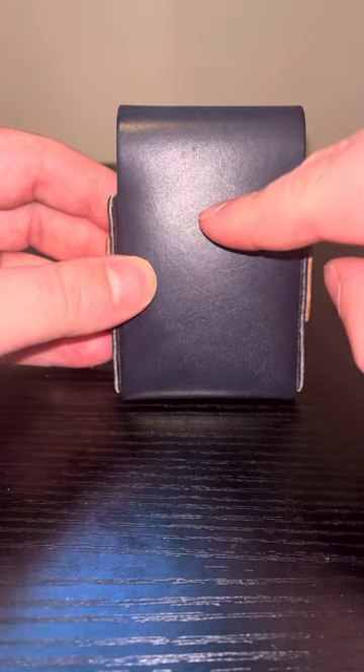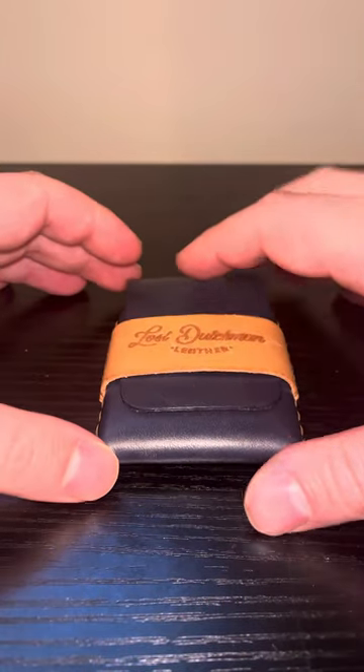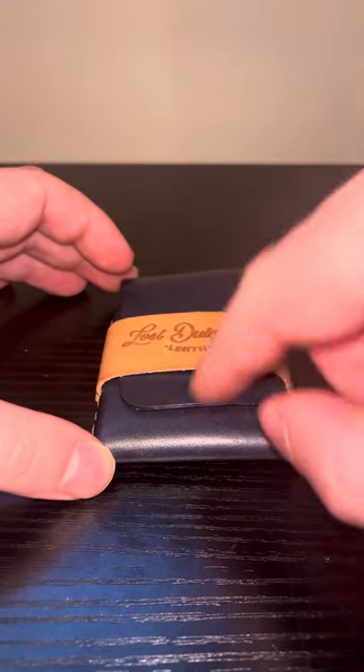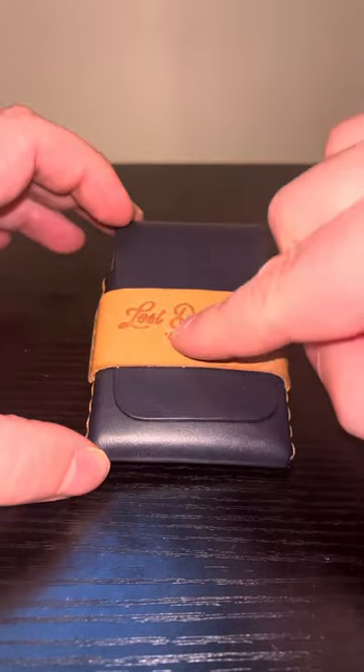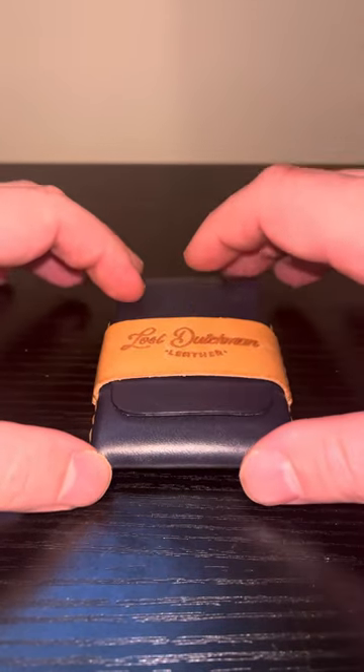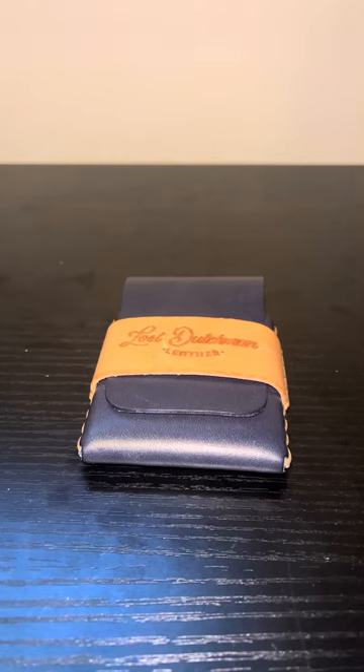There's no card access slot on the back, but on the front you have a spot where you can put some quick access cards, due to the cards and the wallet being held together with the strap. Let's take a look at what we can put in this wallet in terms of cards and cash.